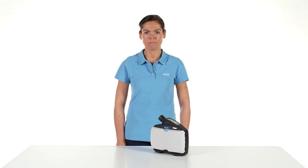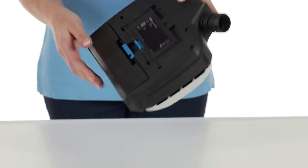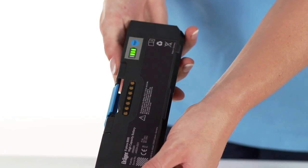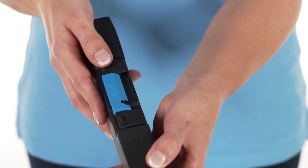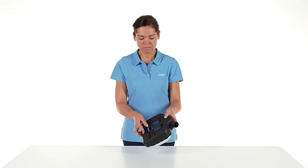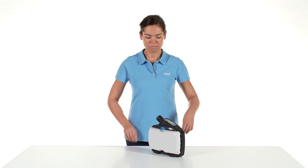To check the charging status of the rechargeable battery, remove it from the device or the charger by pressing down the blue locking button. Now press the button on the battery to show the charging status. To reinsert the battery, hold it with the blue locking button pointing upwards and the contacts pointing to the device, then insert it into the battery compartment and press until it audibly clicks into place.